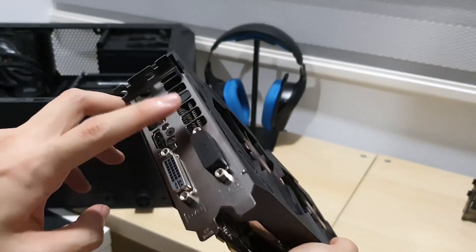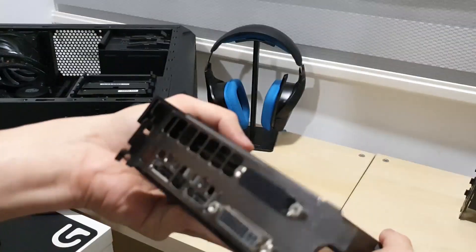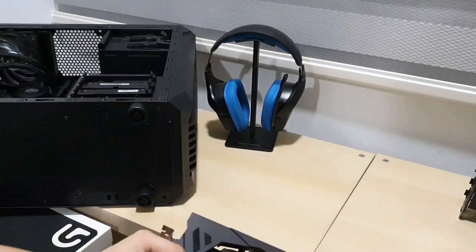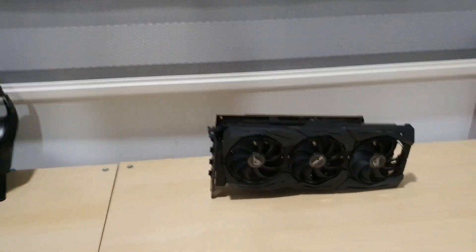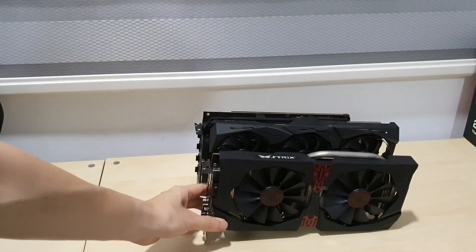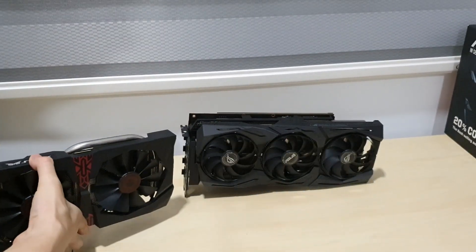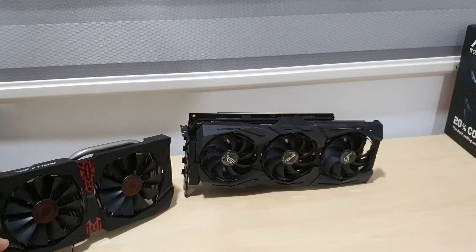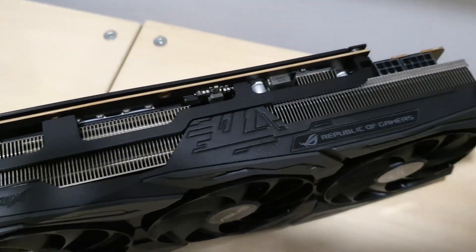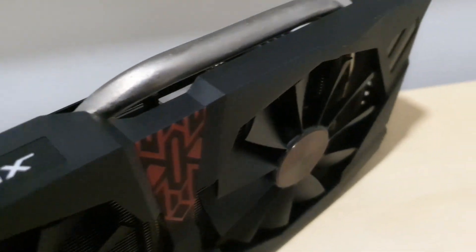The R9 380 has a DVI port, HDMI and DisplayPort, and it's also a 2-slot design. Comparing it to the ROG RX 5700 card, the fans are actually smaller on the ROG card even though it's a triple fan design - the individual fans are much smaller than on the R9 380. In terms of thickness, they actually look identical.